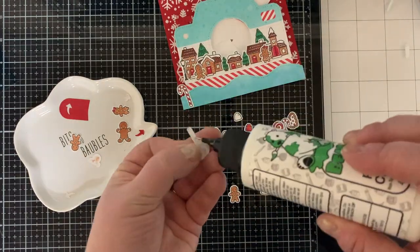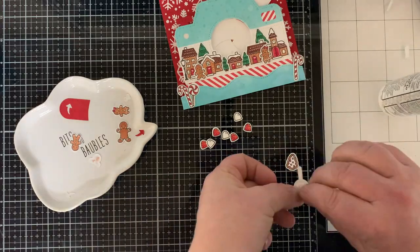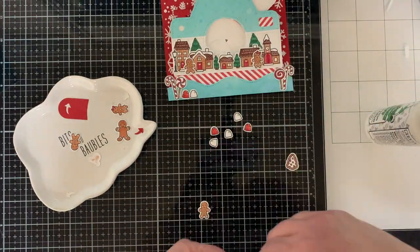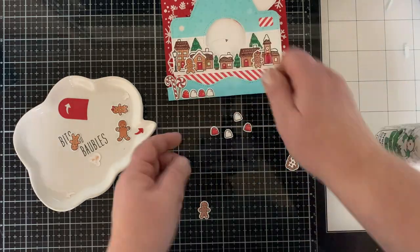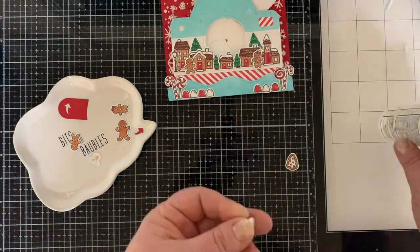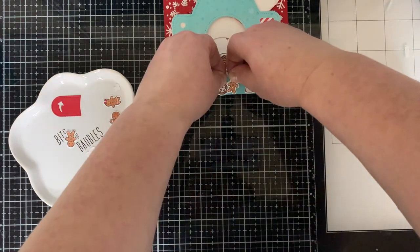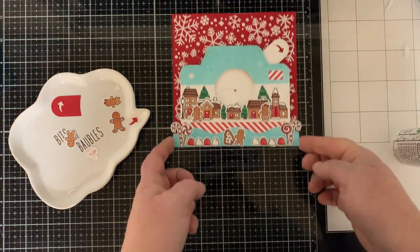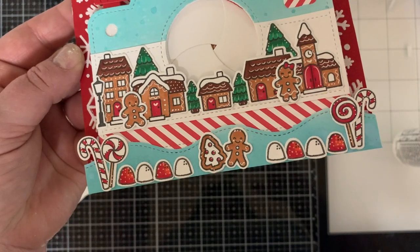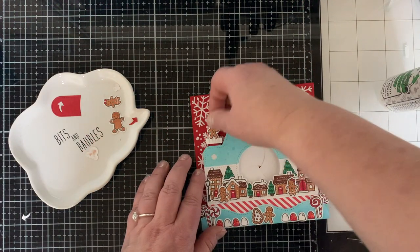Now we can add all our cute pieces. I added two gingerbread people to the village scene, and then I'm adding candy canes, lollipops, gumdrops, and a couple more gingerbread pieces to the bottom where the snow is. I really liked the red and white alternating gumdrops, and then I have the little gingerbread cookie tree and gingerbread man right there in the center. Isn't it precious — I love it.